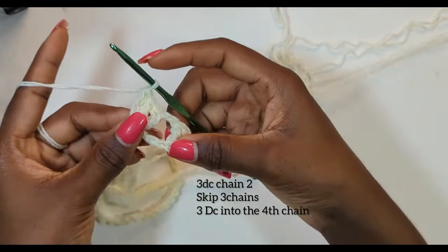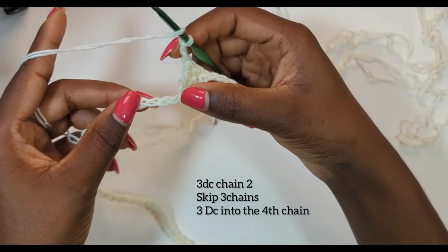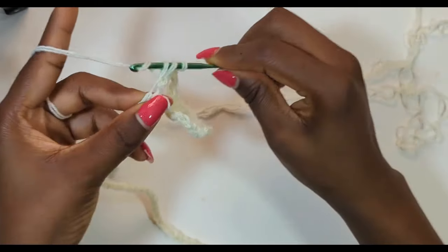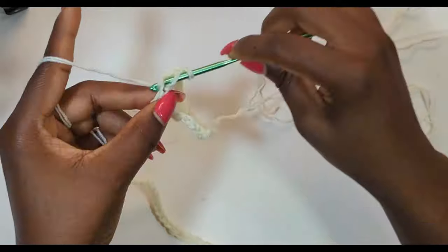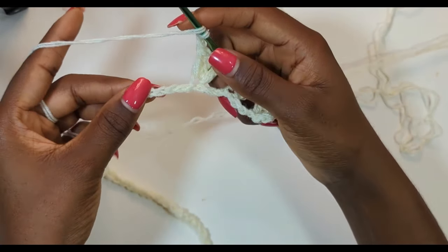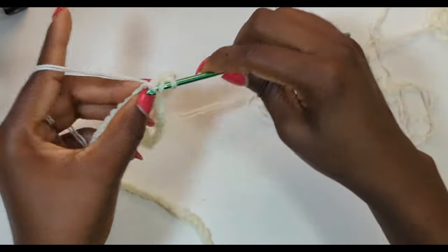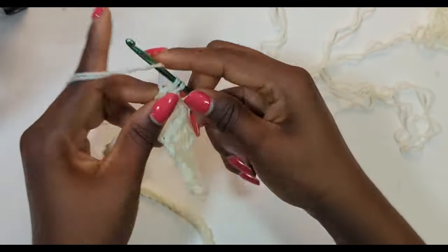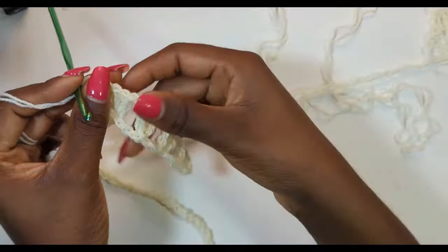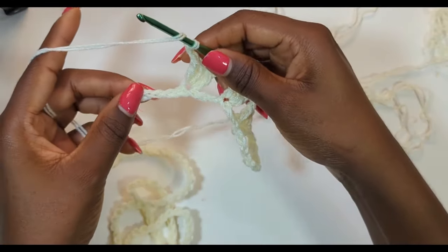Chain two and repeat the same thing: chain two, skip three chain spaces, and make three double crochets into the fourth chain. This is basically what we're going to be doing for row one until we get to the end. Just keep repeating this pattern until we get to the end of row one and I'll show you how to continue.